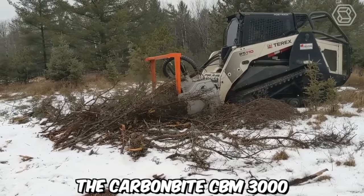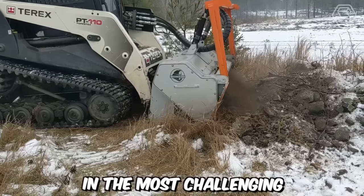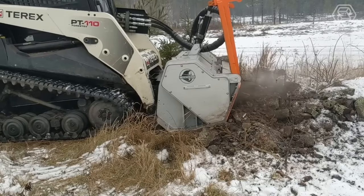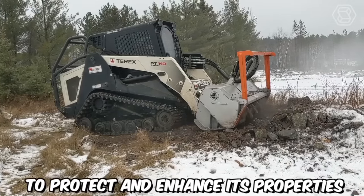The Carbon Byte CBM 3000 is the best option for testing rock formations in the most challenging and unpredictable conditions. The main feature of this machine is the presence of a hydraulic drive engine with two speeds: low for deep soil loosening, and high for efficient mulching to protect and enhance its properties.